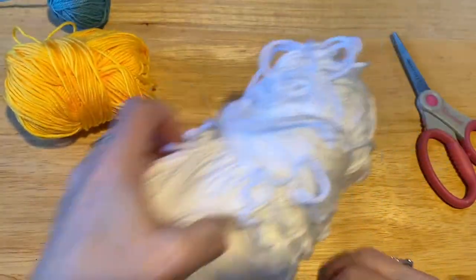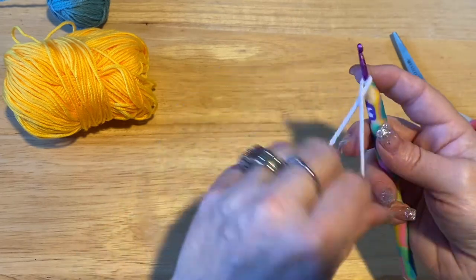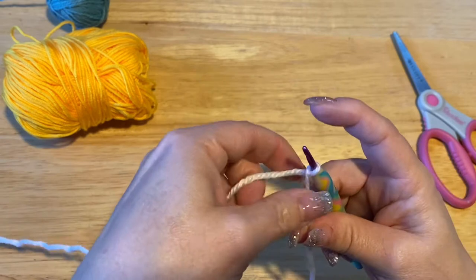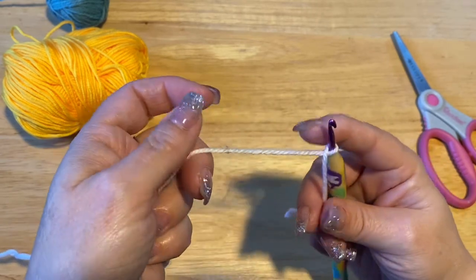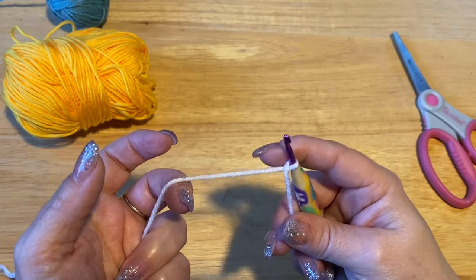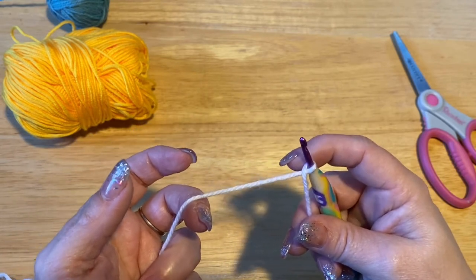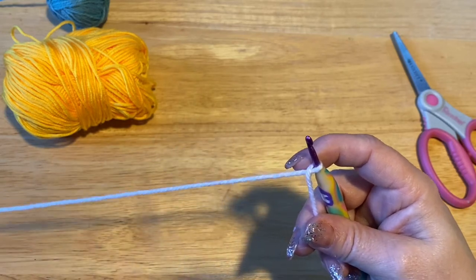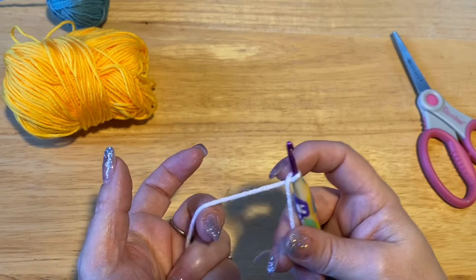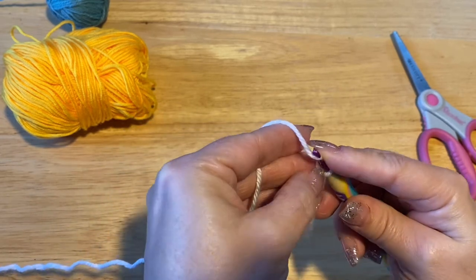We're going to start with our white as our main color. I cross my yarn — someone commented wondering why I cross my yarn instead of doing a slip knot. I was just never taught to do a slip knot. I started crocheting when I was three or four, and my mom would get me to do chains when we were driving out camping. I don't think I could figure out a slip knot, so I just crossed my yarn.